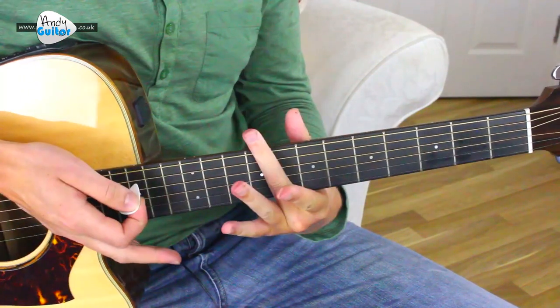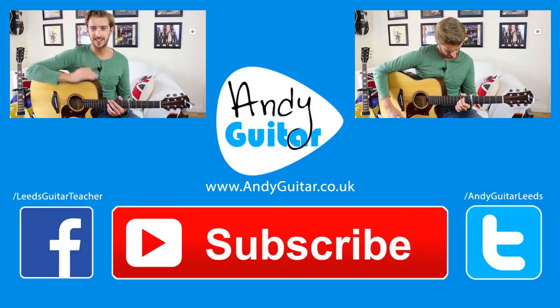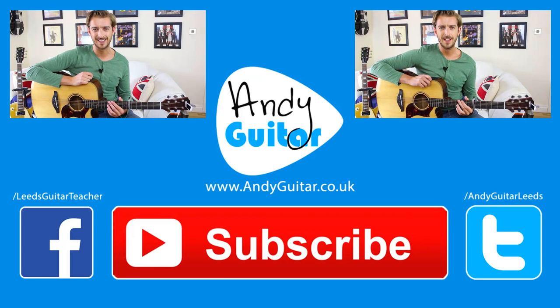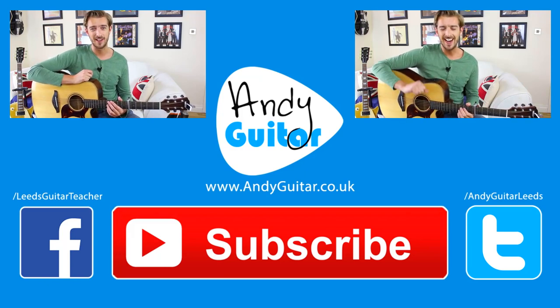And that is how to play Twist and Shout by the Beatles. Thanks for checking out this lesson — please click the links on the screen now to either subscribe or check out any more of my free lessons. I'll see you again guys, take care of yourselves and bye for now.